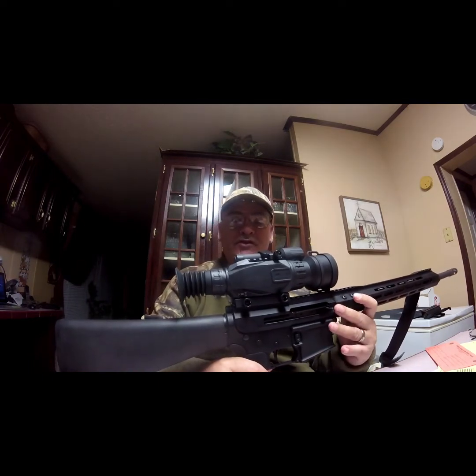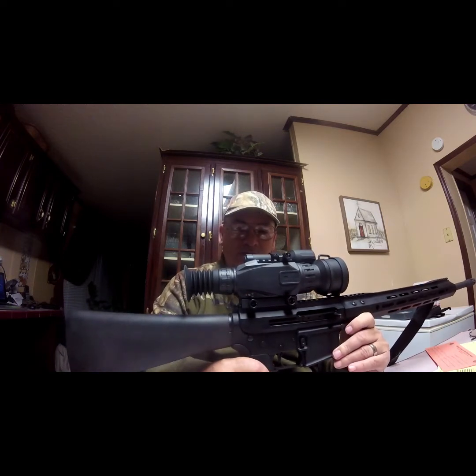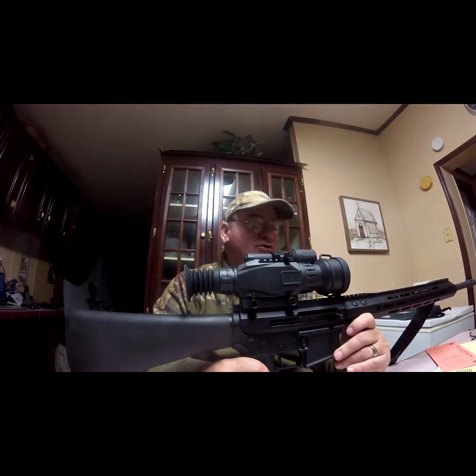It propels a 180 grain, 170 grain, and 150 grain bullet anywhere between 2,300 and 2,200 feet per second. So it really hits hard, it reaches out, it's very flat shooting. Out to about 200 yards it is very extremely accurate.